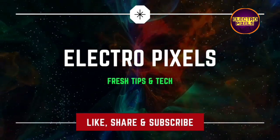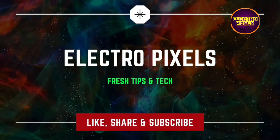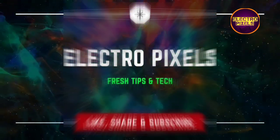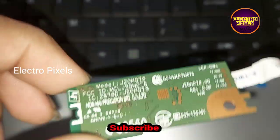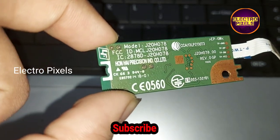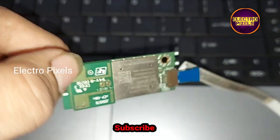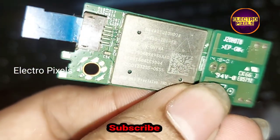Hello friends, welcome to Ultra Pixels. If you like our channel, please don't forget to like, share, subscribe, and press the bell icon for getting further notifications. Today in this video, I'm gonna show you how to create a custom built Wi-Fi adapter for your desktop or laptop using a Wi-Fi module collected from the scraps of old LCD/LED smart TVs.